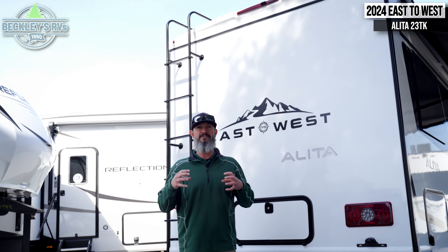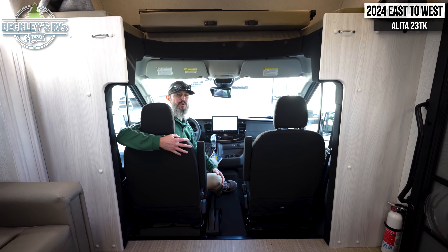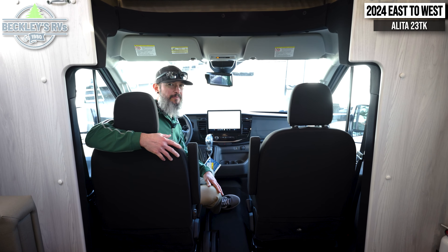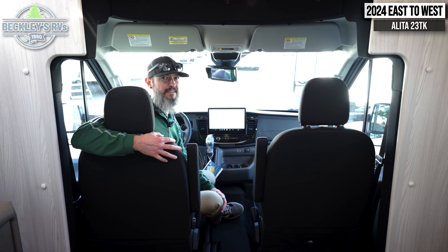Before we get into this new release, I just wanted to point out some of the exterior features that really make this motorhome pop. If you look behind me, just the aesthetics of the motorhome — it's got clean lines, got a cool look to it, and it just really gives an awesome presence. Again, this is the East to West Alita 23TK.